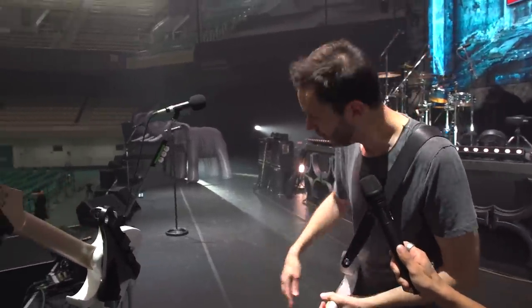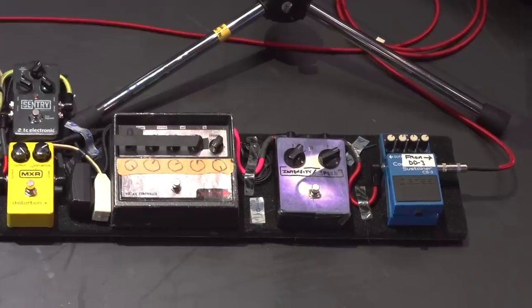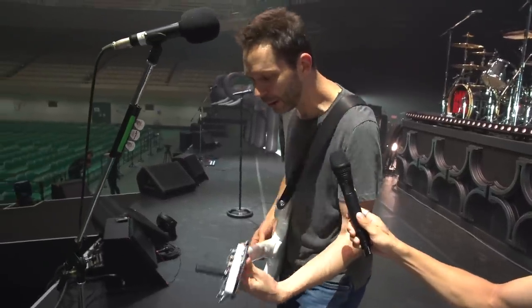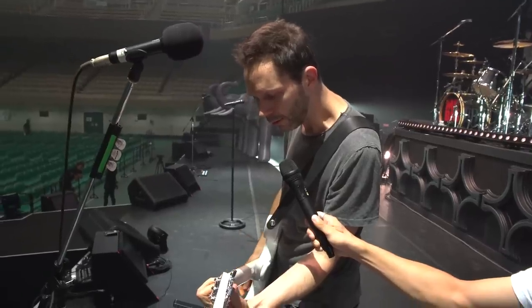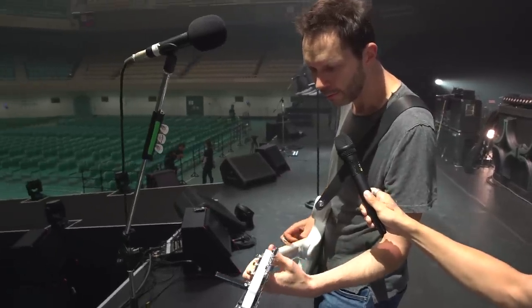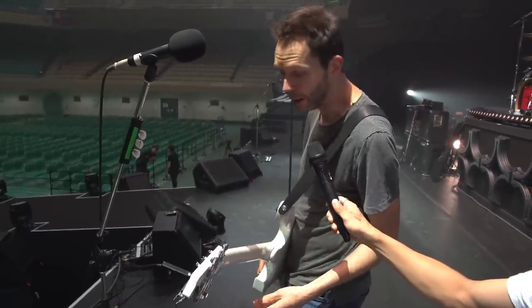From there it goes to my big pedal board. The first thing I've got is a compressor — I use that for a clean sound. So I turn off my distortion pedal, turn on the compressor. And I turn my flanger on and I get a nice sparkly clean sound.